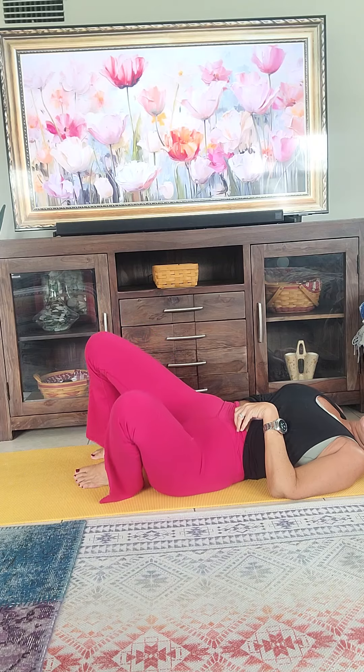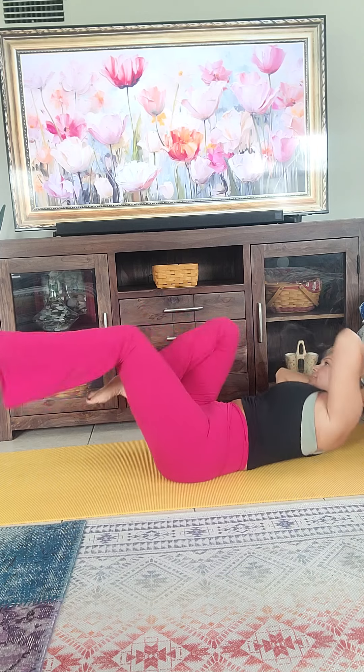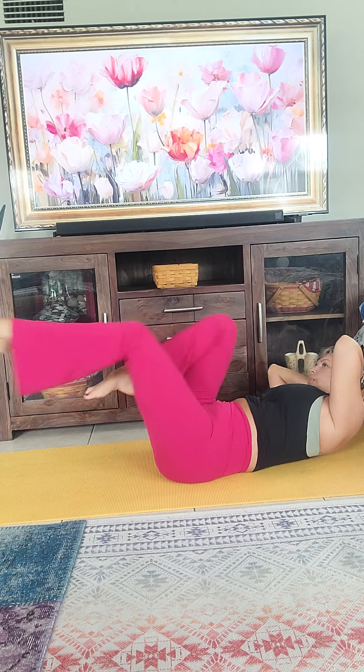On your back — 50 bicycle crunches. I'm going to tell you a story before we do all of that on the other side. Single count fifty, double count twenty-five. I'm just going to do double count twenty-five so you don't have to hear me talk more than I already am. Here we go — one through twenty-five. Good job. Switch sides.